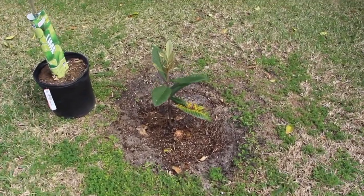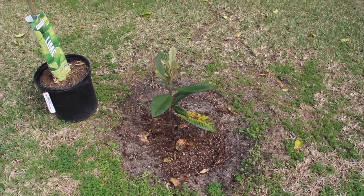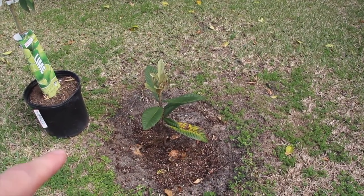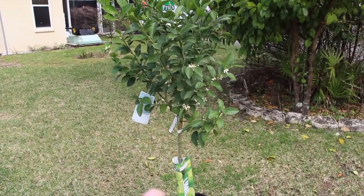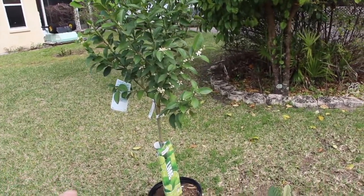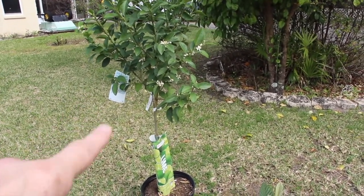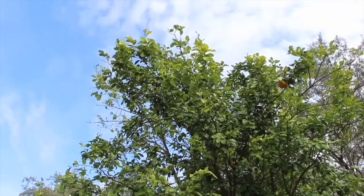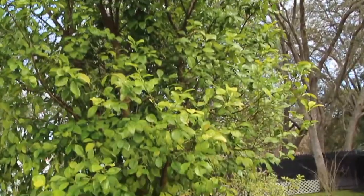This is where the papaya tree was — the frost really killed that. I did put a loquat there but I think I'm going to pull that one out and put this lime tree here, because my lime tree is not growing in the back. So I picked up this key lime and I'll place that over here. But this yuzu tree is really doing good — made a lot of jelly.